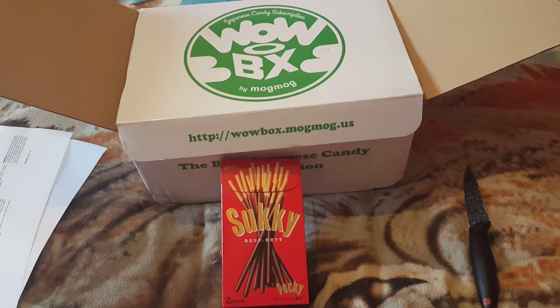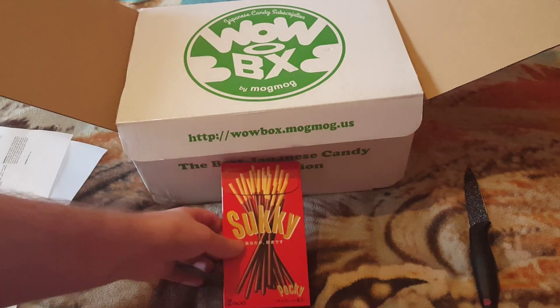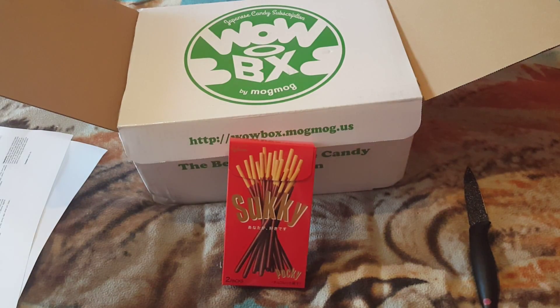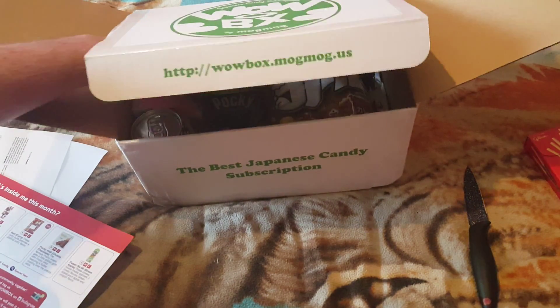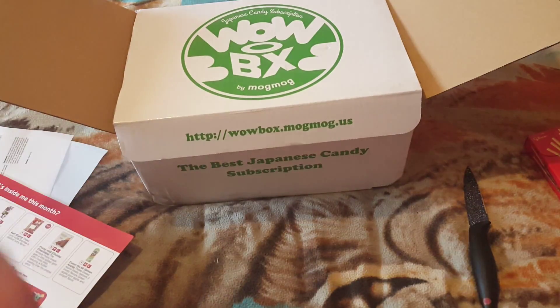Today we also got Pocky — they're not just chocolate ones, they're normal ones. They are Pocky — Crunchy Sticks, just normal chocolate ones. They're really nice, they are, guys. And we got little chocolate mushrooms as well.